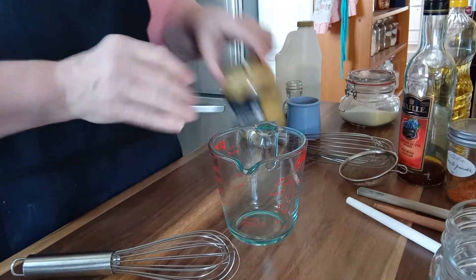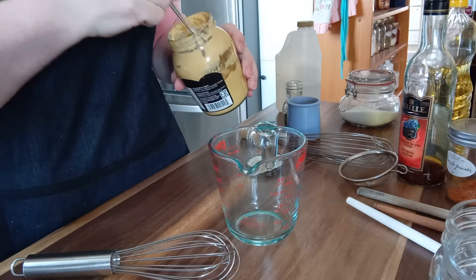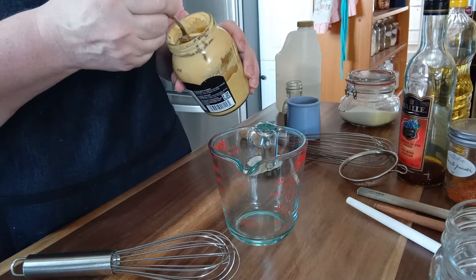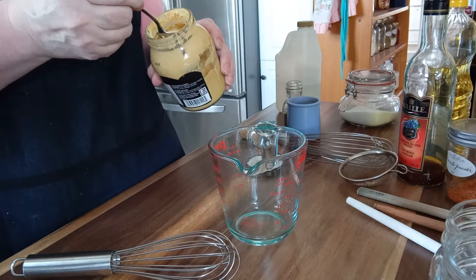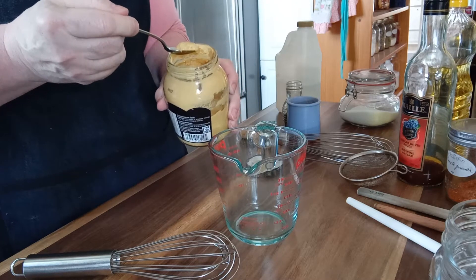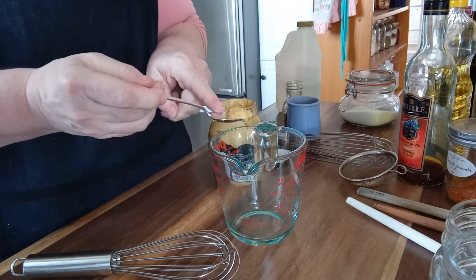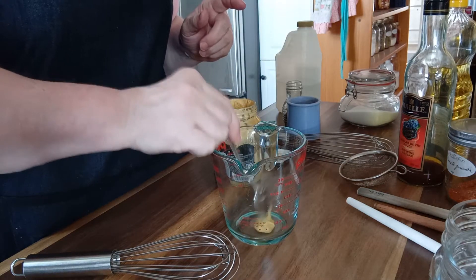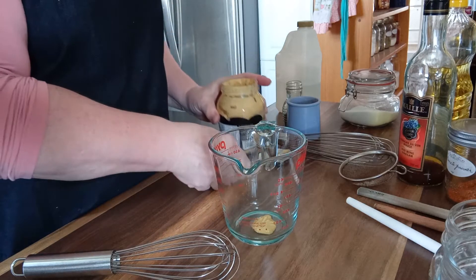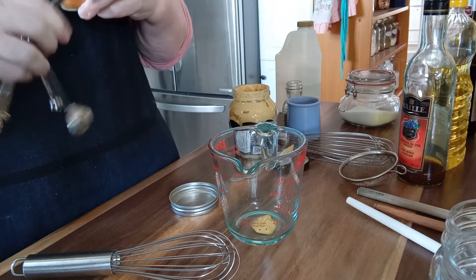The next one we're going to make is a little tomato vinaigrette. I happen to have some dried tomato powder, which I make from dehydrating my tomato skins after I process them in the fall. But a little dab of tomato paste will work as well. I'm using a half teaspoon of Dijon mustard and a half teaspoon of the tomato powder.